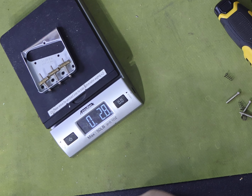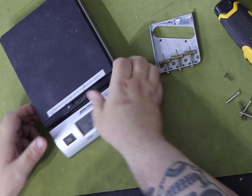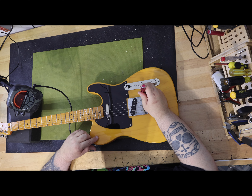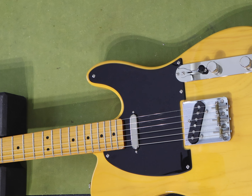When I got the body delivered, it was a little more than advertised, weighing in at about five pounds and eight ounces — but this was still pretty cool. When added to the weight of my neck, it's a very manageable guitar. When I had the guitar all assembled and restrung, it only weighed in at seven pounds and four ounces. I was ecstatic.